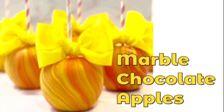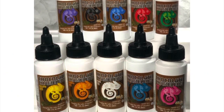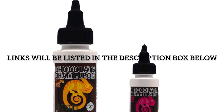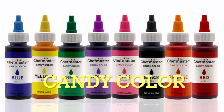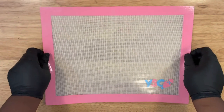So if you're ready to get started, let's get into the video. Starting off, these are the candy colors that I use to color chocolate. I use Artisan Accent Chocolate Chameleon, and if you don't have those you can also use Chef Masters, but it has to be a candy color.